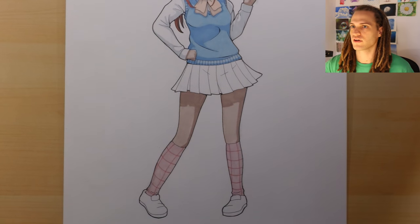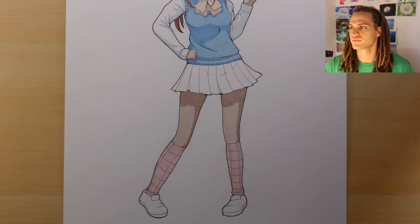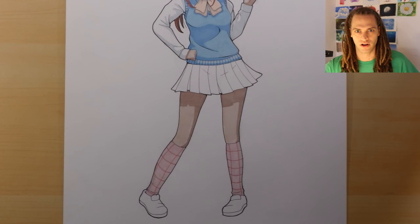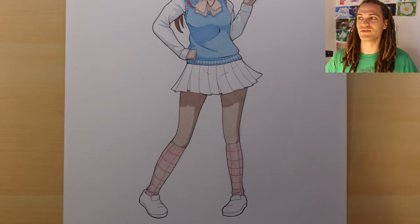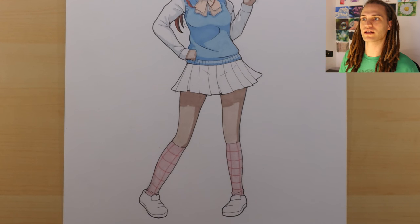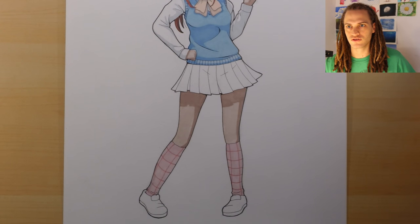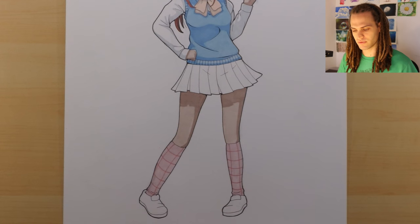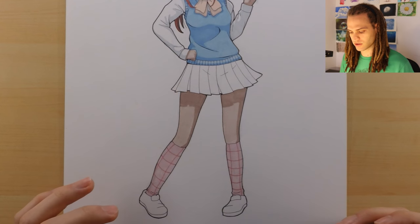I had a question — I almost forgot. It was a question about shadows and highlights and how I do them. Perhaps I can try to make shorter videos explaining how shadows and highlights work. Shadows and highlights would be a nice topic for this video, because you can see kind of how I developed the shadows on this particular piece.